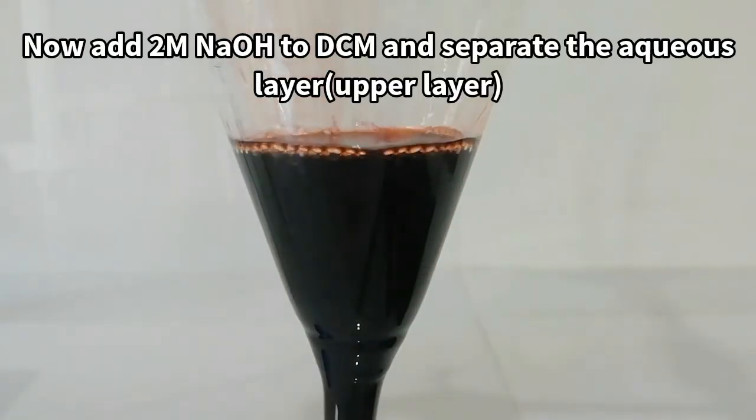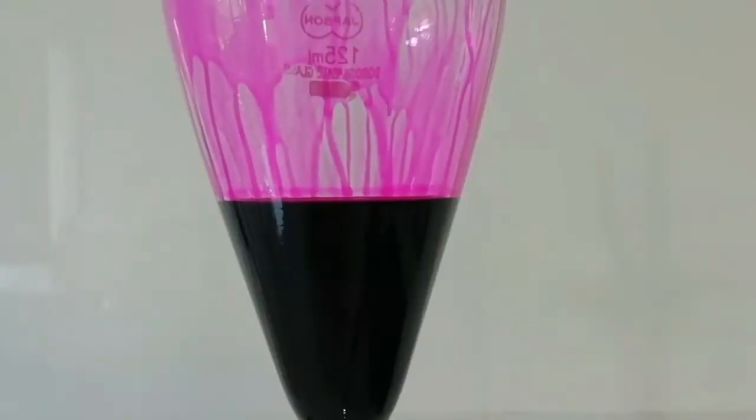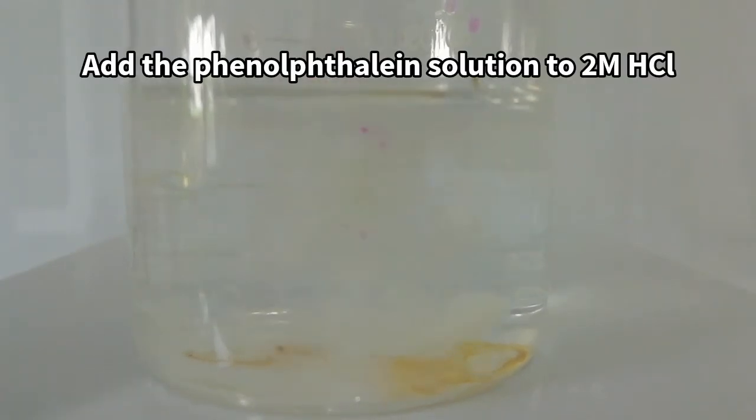To get our product, the solution was reacted with 2M sodium hydroxide. That makes the phenolphthalein water soluble. Then I collected the aqueous layer and it was added to a 2M hydrochloric acid solution.